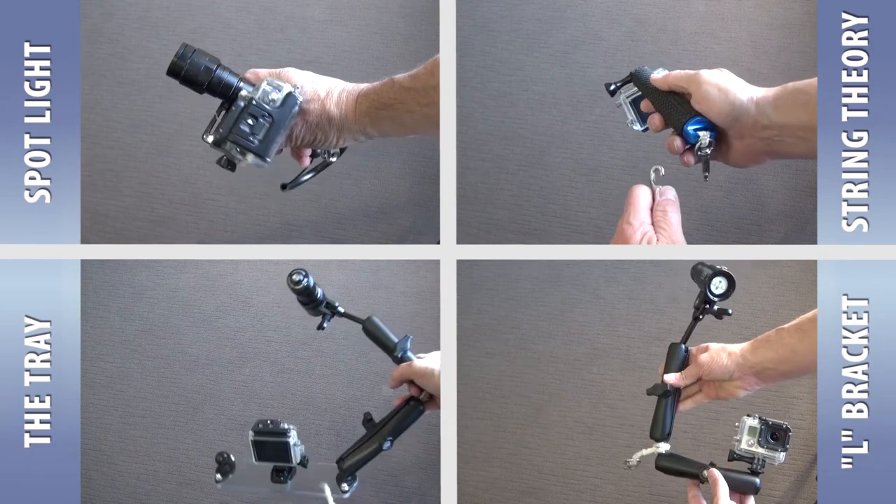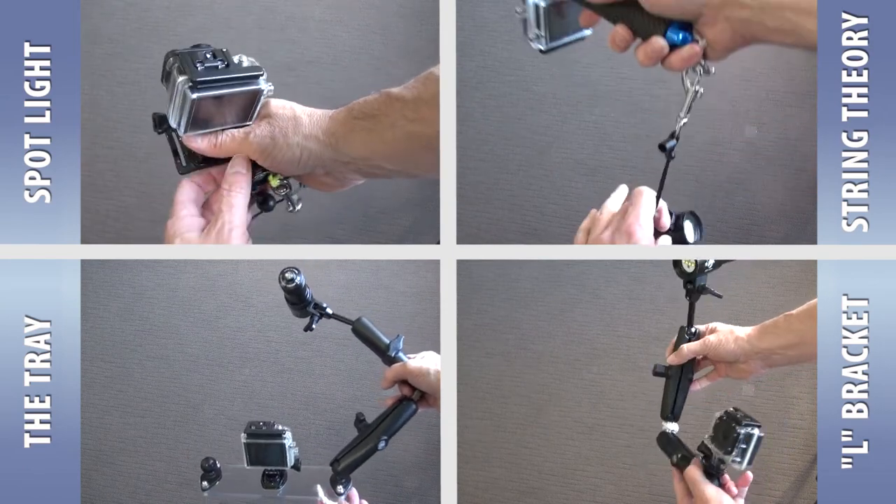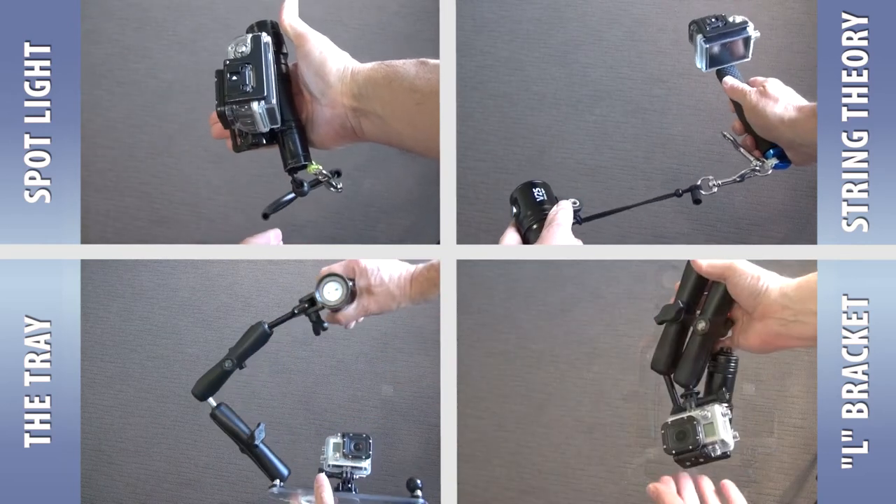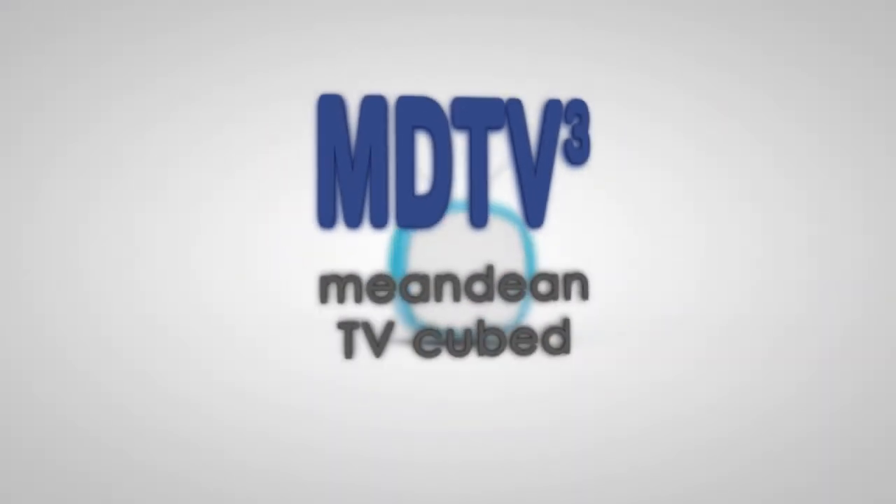Well, that's the four ideas. I like all methods — give them a go and see what you think. I hope it's helped. We'll see you next time.